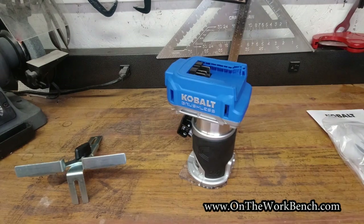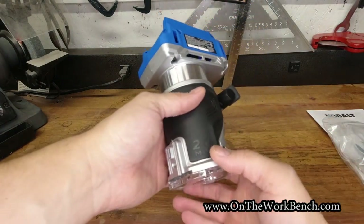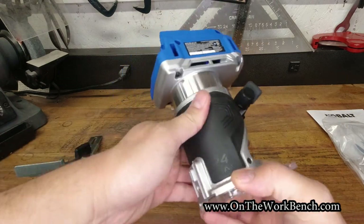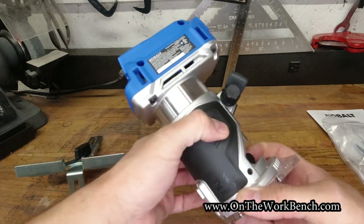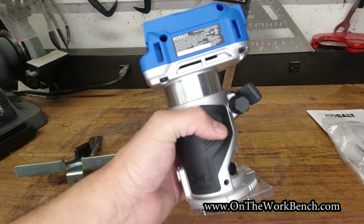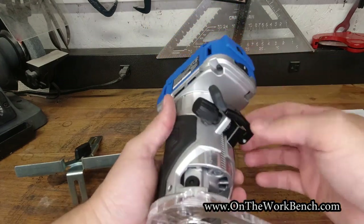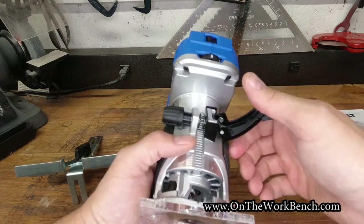Here is the tool. There's 24-volt max branding on the bottom rubber overmold, which is actually pretty comfortable. It's got some of the same design elements as the other drills in the lineup. It has a manufacturer date of April 2020 — so about six months ago, since this is October.